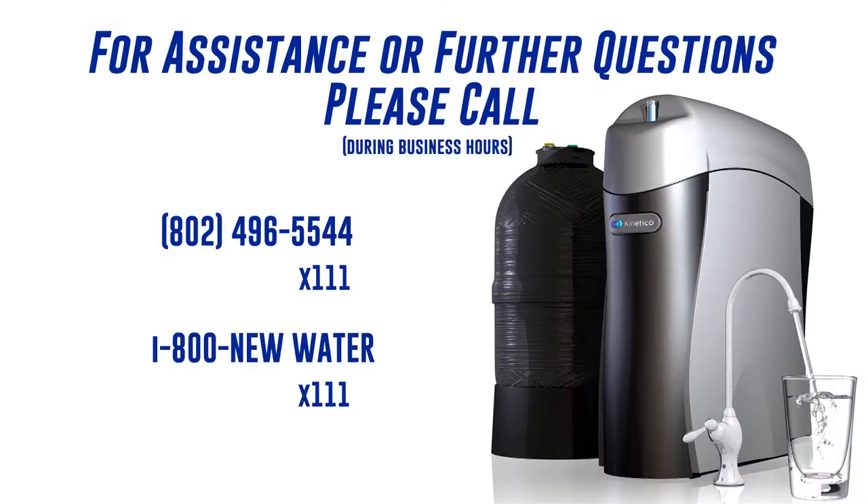For further assistance with your system or any other questions, please call 802-496-5544 extension 111, and our service department will help you, or 1-800-NEW-WATER extension 111.